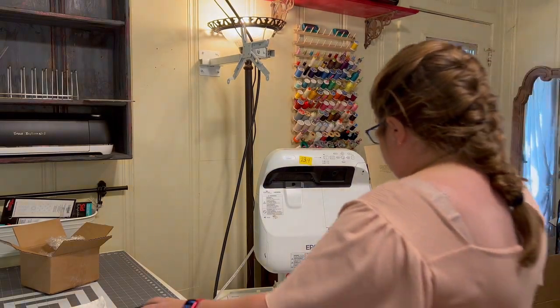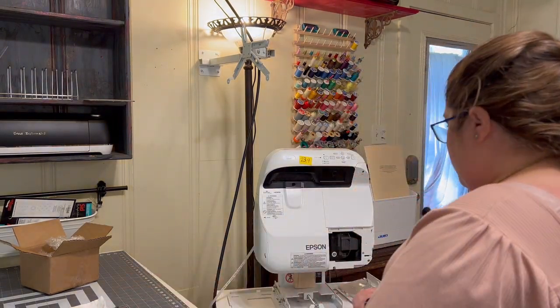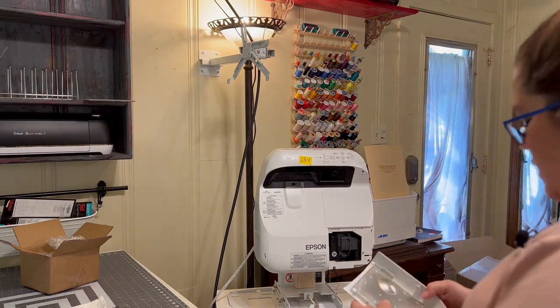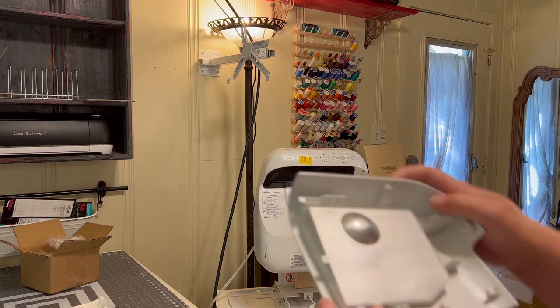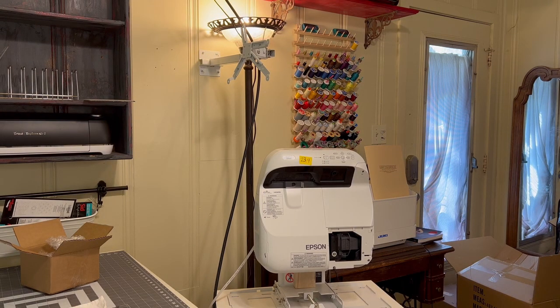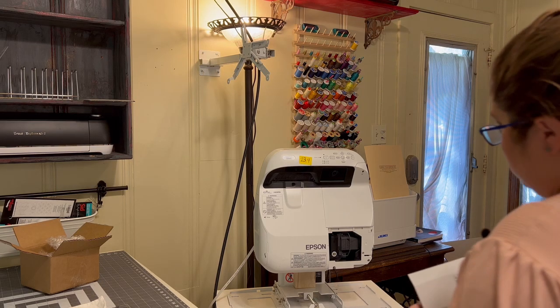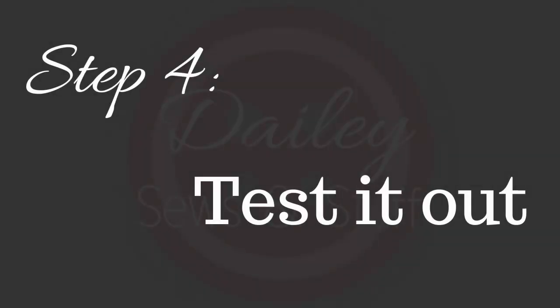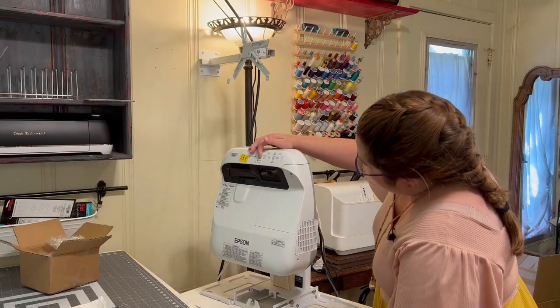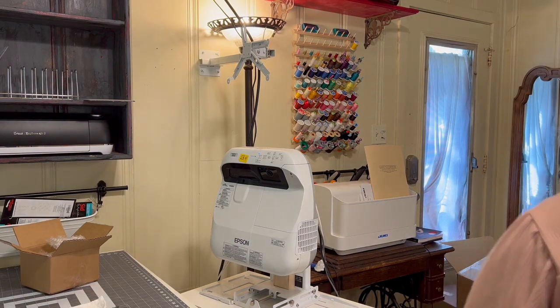We'll go ahead and screw this cover back on. This cover seems like it has a bit of a heat sink on it — I'm not entirely sure what that is, but it seems like it could be important. So we're going to screw that back on, and then we'll turn the projector back on and see how it goes.